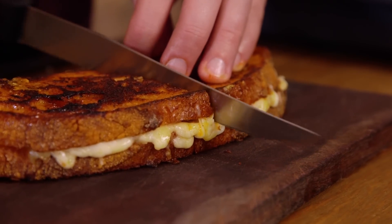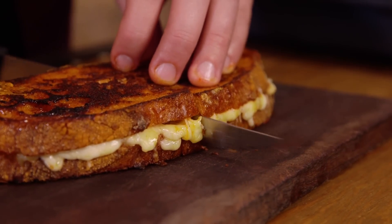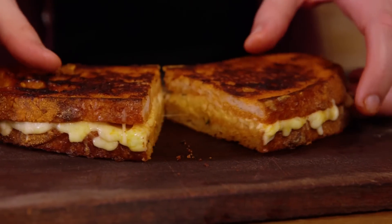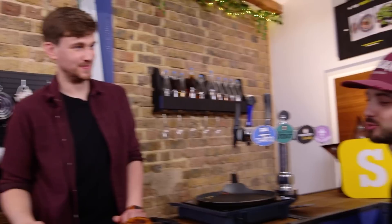You need a serrated knife because you want a clean cut. Are you ready for this? Yes, I'm ready. Look at that. Well, you haven't tasted it yet — give it to me.